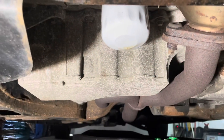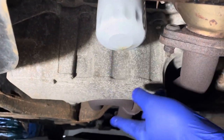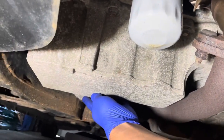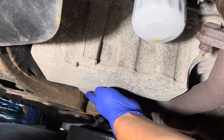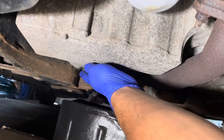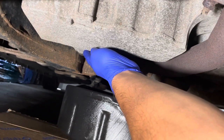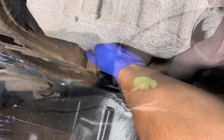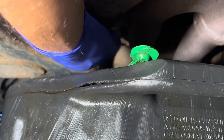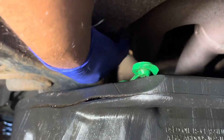This is the oil filter right here — I'm going to open this once I drain the oil. And this is your drain plug right here. It's a 15mm bolt. You're going to use your 15mm socket or wrench and drain the oil from here. I'm going to go ahead and loosen it up so I can drain the engine oil out of there.